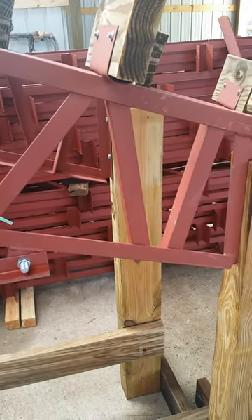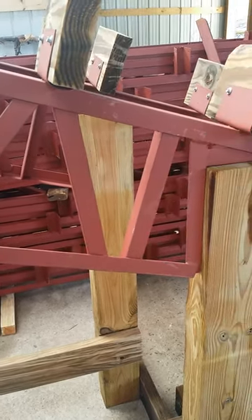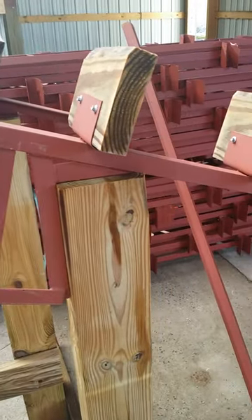Hey everybody, this is Mike Stroud with Stroud's Building Supply and Steel Truss. I just wanted to show you some of our displays and how these things work.